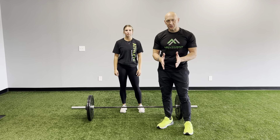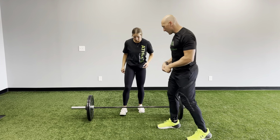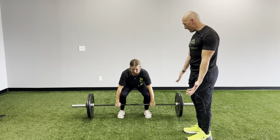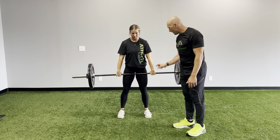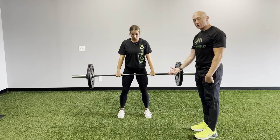We're gonna work on our clean progressions. The first thing we're gonna do is our jump shrug. Coach Bree is gonna walk us through this. She's going to grab the bar, making sure her thumbs are on the edge of the knurling as she stands up, then wrap them underneath. Now she's got her shoulders back and her knuckles rolled down to the ground. She's gonna be in a good athletic position.